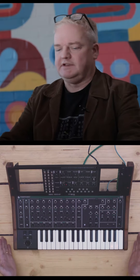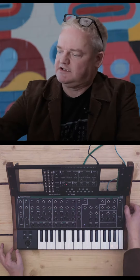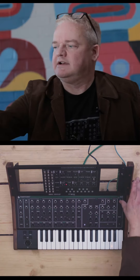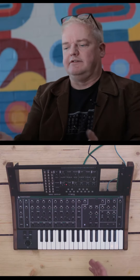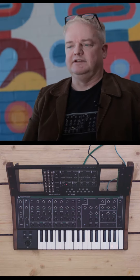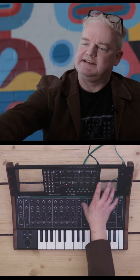Here we've got the Malevolent. We've got these nutty new end cheeks which are made out of wood, and a rack which is magnetically clipped in here. This shows you how you can use your rack right next to the Malevolent, and we're going to patch the Moog Mavis in and bring the sound back to the Malevolent.